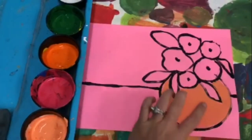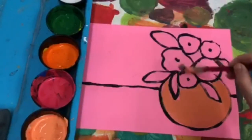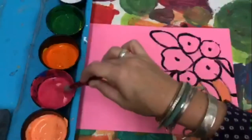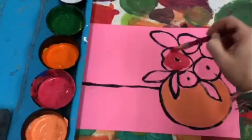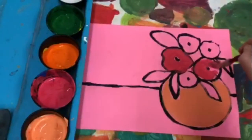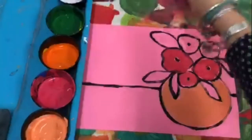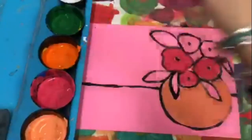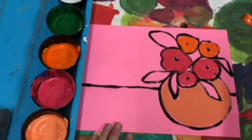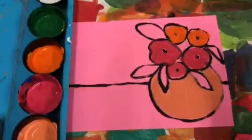Now we're gonna move to the flowers — your flowers are gonna be different. You should have five. The first three we're gonna be using the pink, and then the other ones will be using the orange. Get my pink — again, I don't want to cover up that little black dot, I'm going around. Then I'm gonna take my brush, wipe it off, and go to the orange. Once I do that, I'm just going back and forth with my brush to clean it.